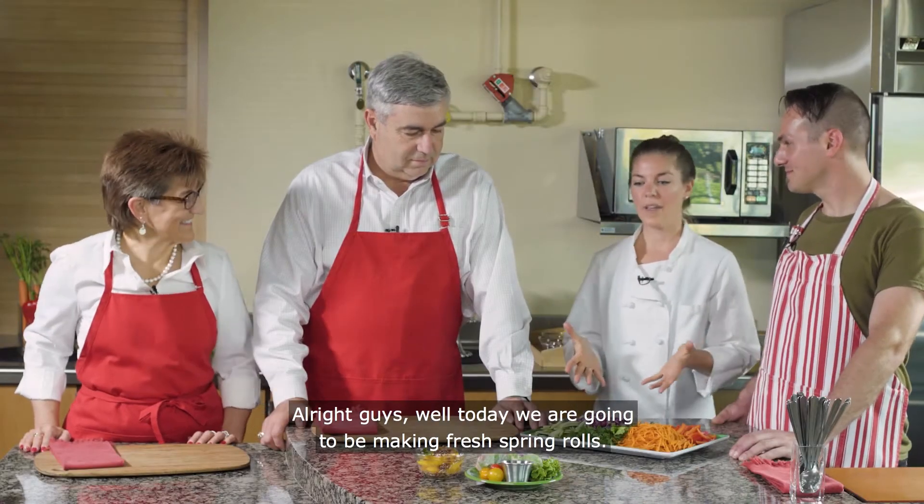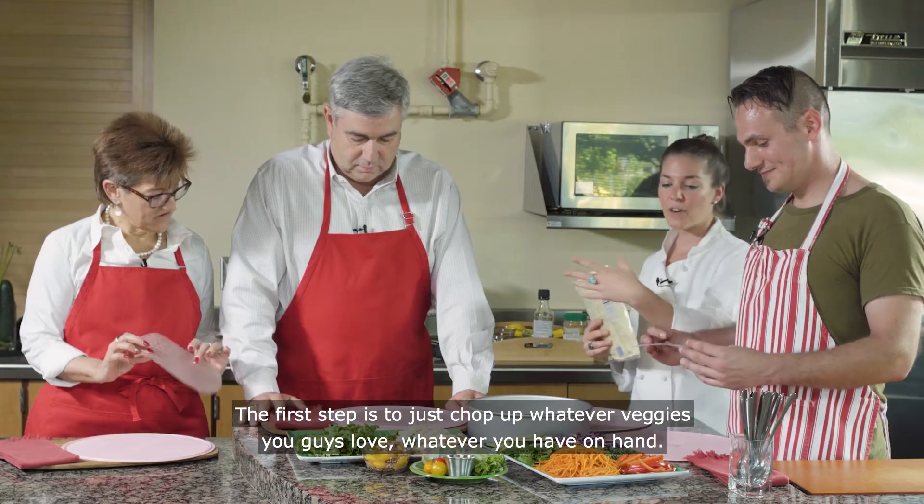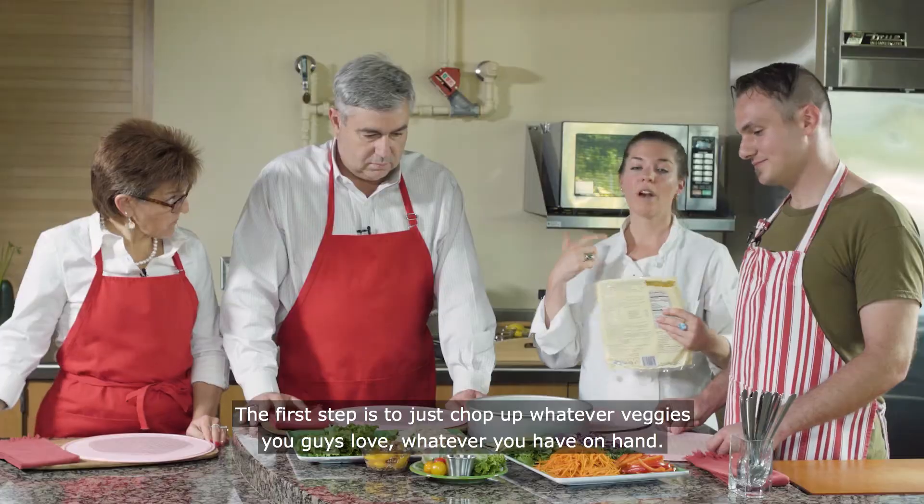All right guys, today we are going to be making some fresh spring rolls. The first step is to just chop up whatever veggies you love, whatever you have on hand.